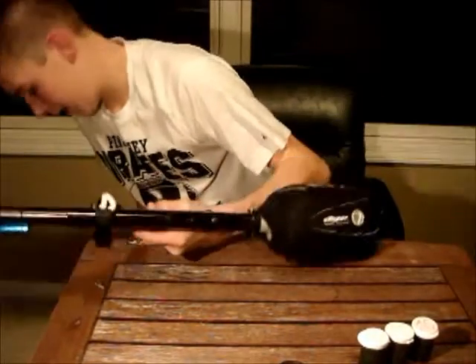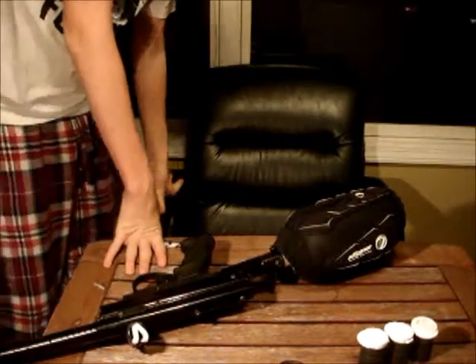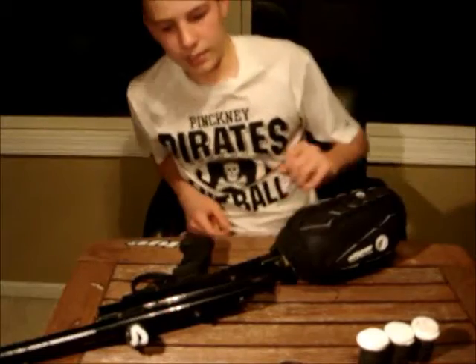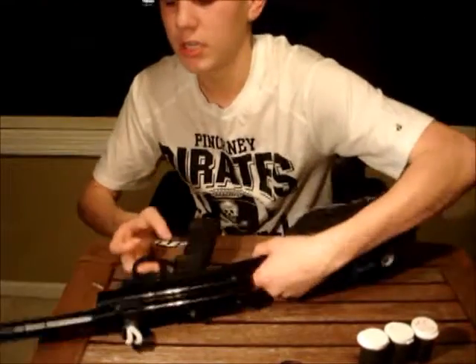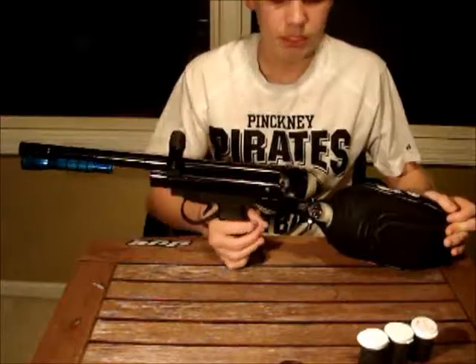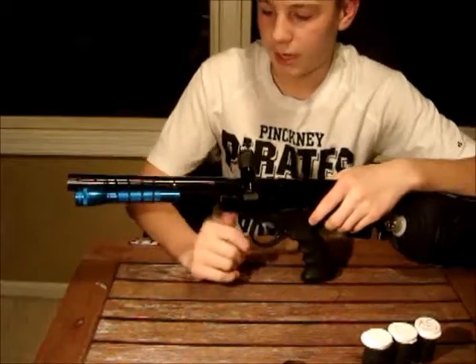Before, I had a piece of foam — it acted as a speed feed, but because it was so tight it didn't really work well and I decided to replace that. Because this gun will be used for night play only, I decided to put a flashlight on it.